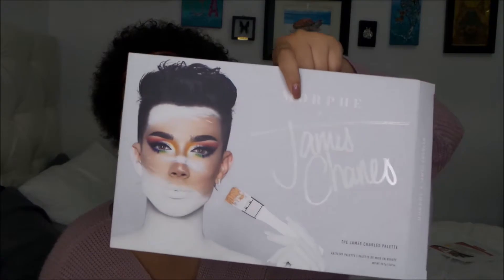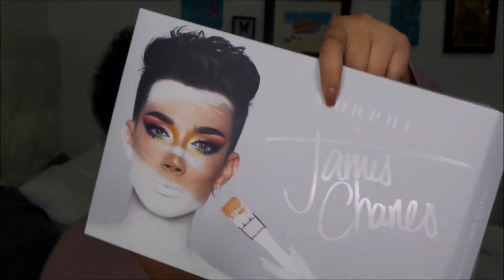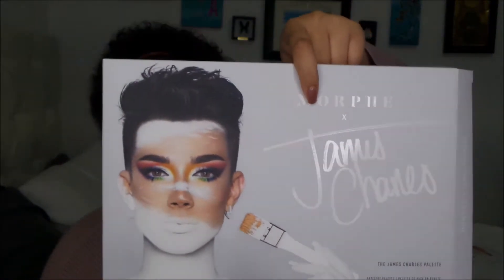Can I just say he killed it with this packaging — this packaging is the bomb. All the shade names are on this little sheet right here, so I'm not going to bother reading them off during the tutorial. I'll just put them in the bottom corner so that you know what I'm using and when.